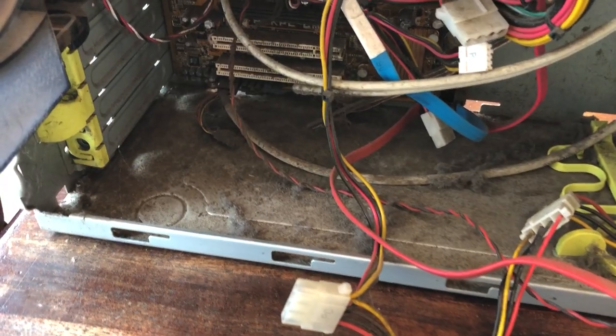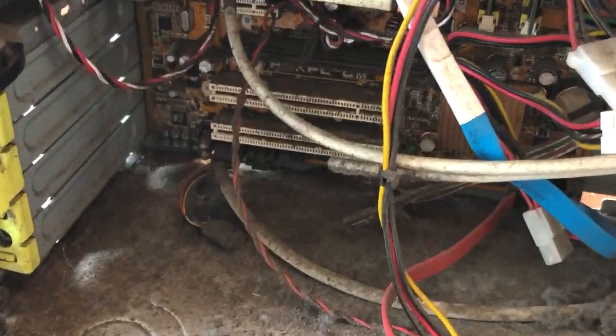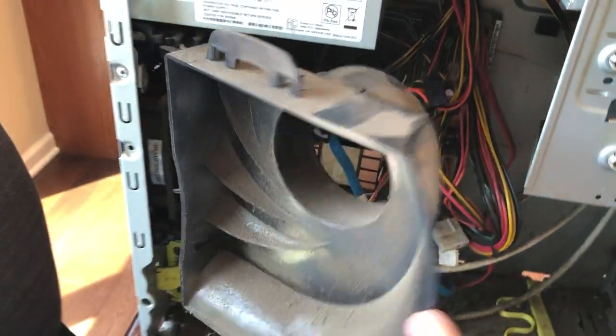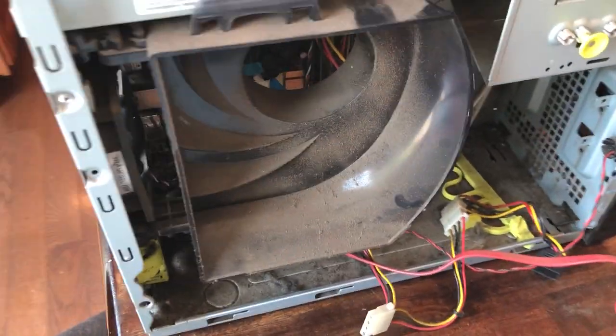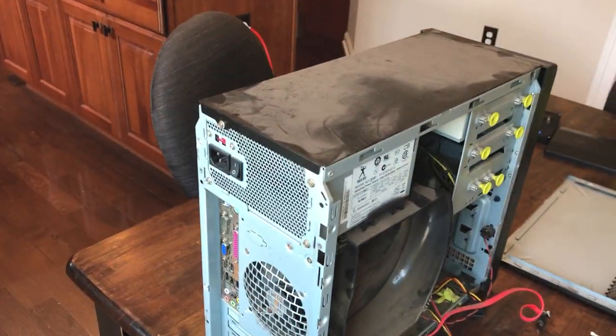Now let's get into cleaning that computer. This thing is a dust-filled mess. Look at those PCI slots — they're like black. This is an absolutely disgusting computer. So it's time to take it out, hit it with the air compressor, and then I'll probably disassemble the whole thing and wipe it all down.